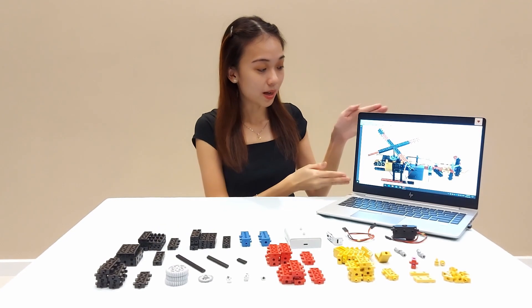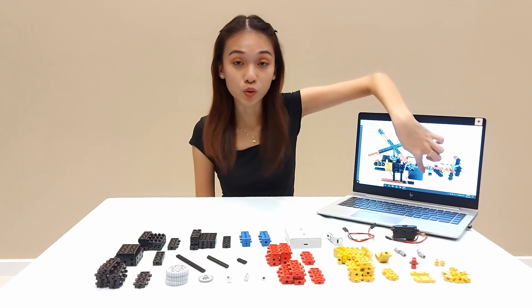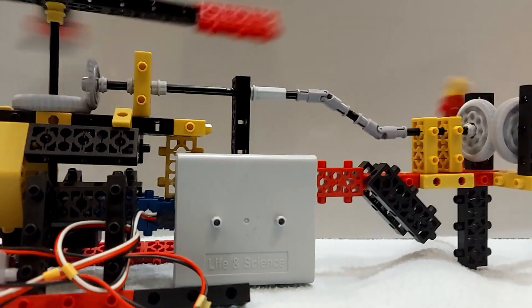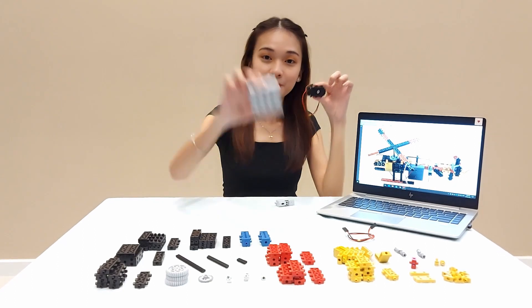Let me show you the helicopter — this is the final outlook of the helicopter build. As you can see, the main thing here is the battery pack, and this battery pack gives power to the switch to control on and off towards the DC motor. This is the basic motor that's going to be controlled by the switch, which is powered by the battery.